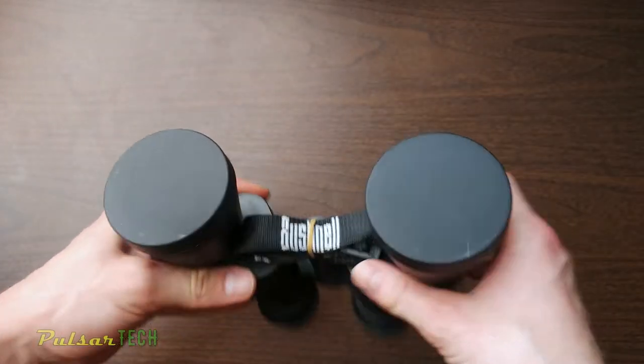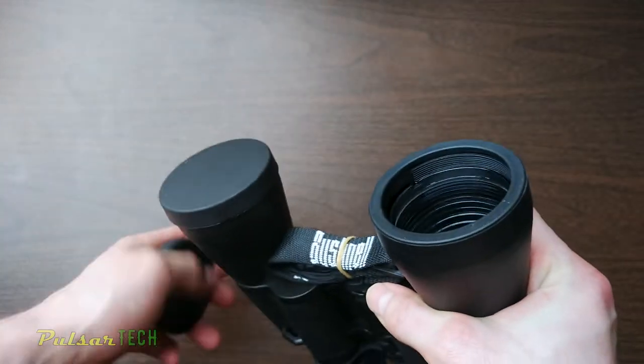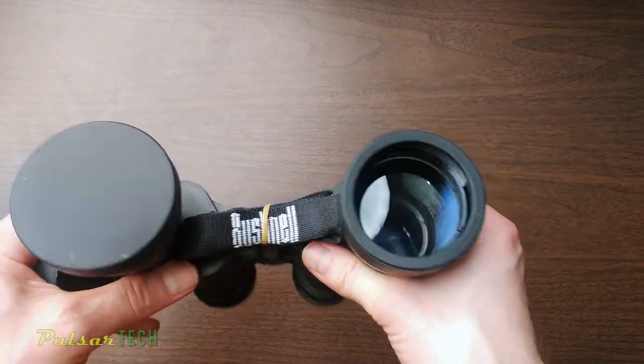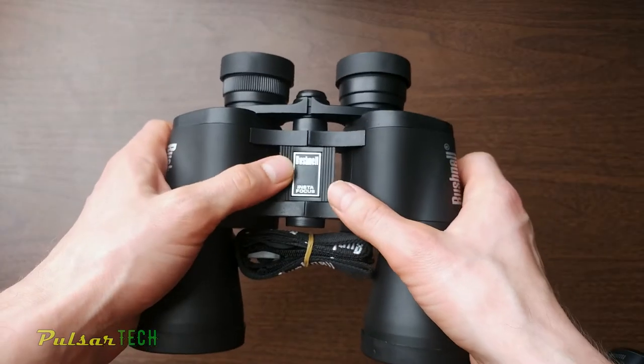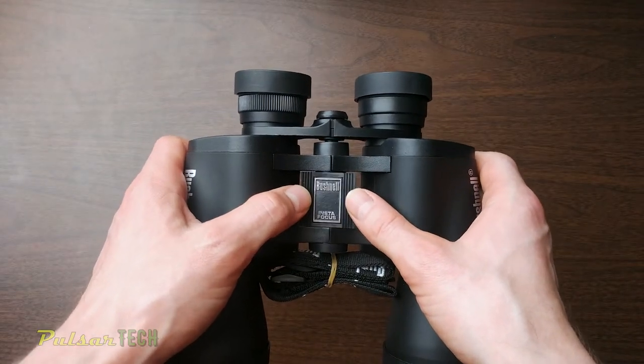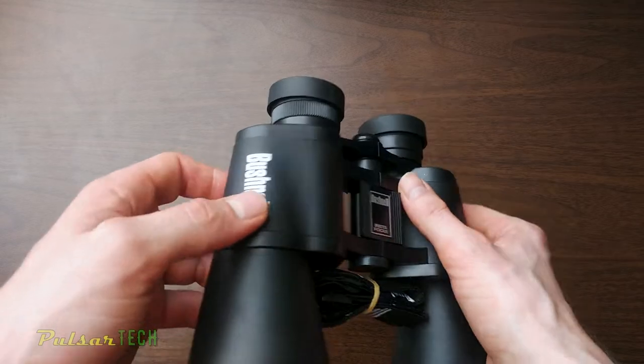There are protective caps on the lenses to protect from dust and scratching, and a little strap attached for the binocular. Here's the InstaFocus wheel — this is what I really like about these binoculars because it allows for really good and quick focusing.